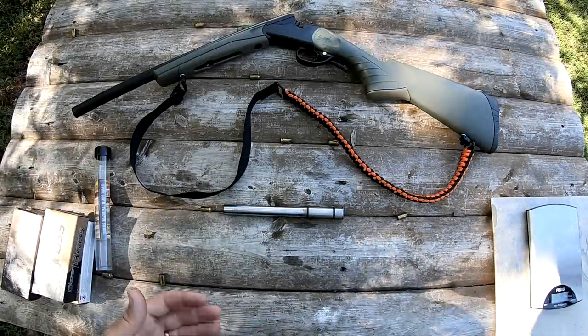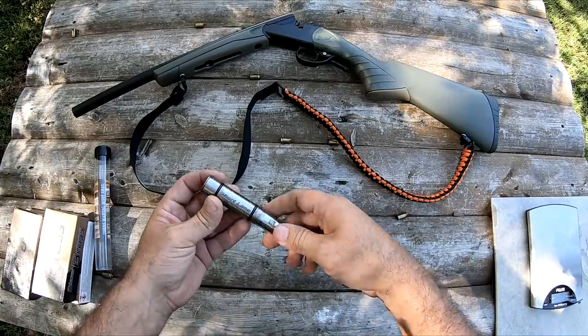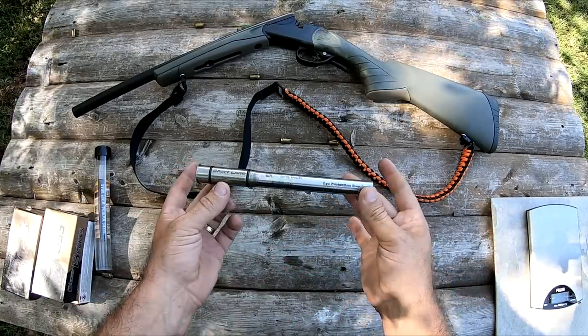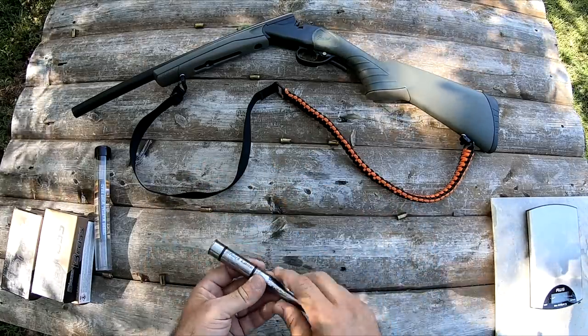Hello guys and gals. I'm down here at the range today having a little bit of fun with this gun adapter. This is made by Short Lane and is available at gunadapters.com. What this does — it allows me to shoot 9mm in my 12 gauge.